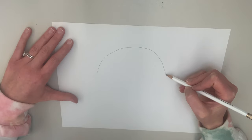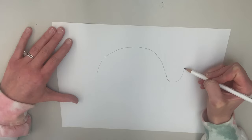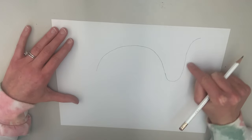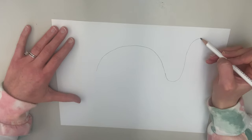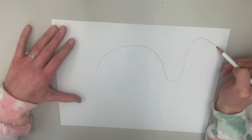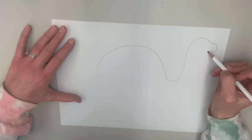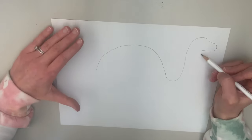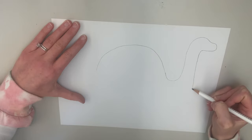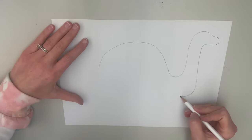Now we're going to go from our body and create our neck. We're going to do kind of a curved line — go down, and then come up to the top. So we've got a long curved line up for our neck, and then we're going to make our head. Our head is going to be kind of round, maybe a little bit bigger. I like to draw almost like a forehead and then down for the mouth, and then we come around back to the neck.